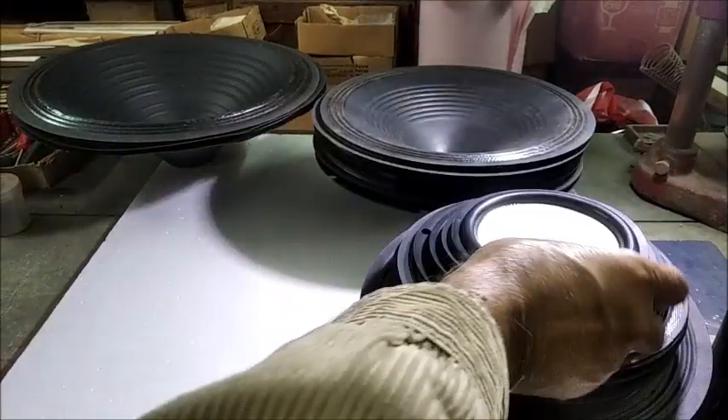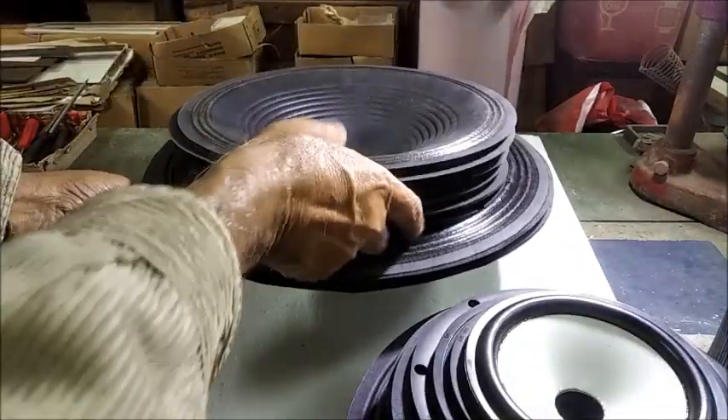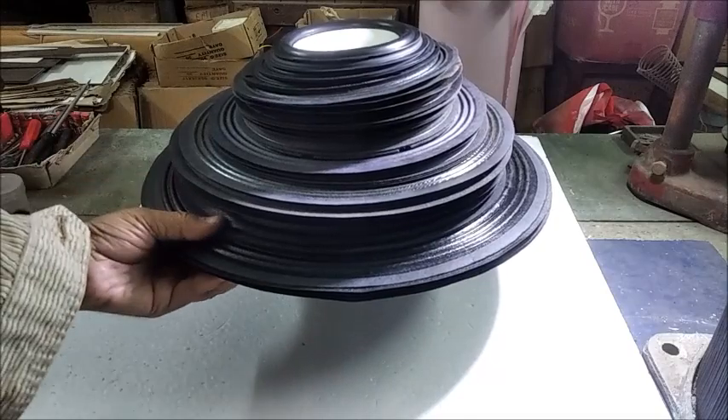There are many other cones available in many shapes and sizes for different applications. Here we have just seen some of those which are commonly used.